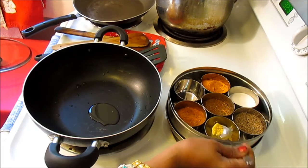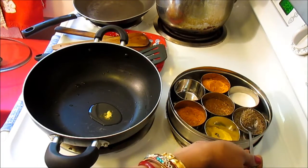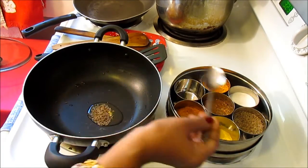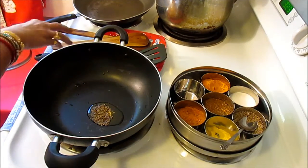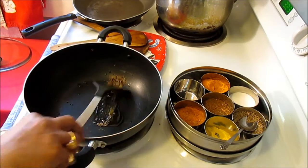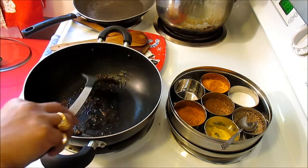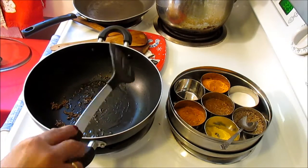To this I'm going to add about one-fourth teaspoon of asafoetida and one teaspoon of cumin seed. I'll let it cook for one minute until the cumin seed is roasted.